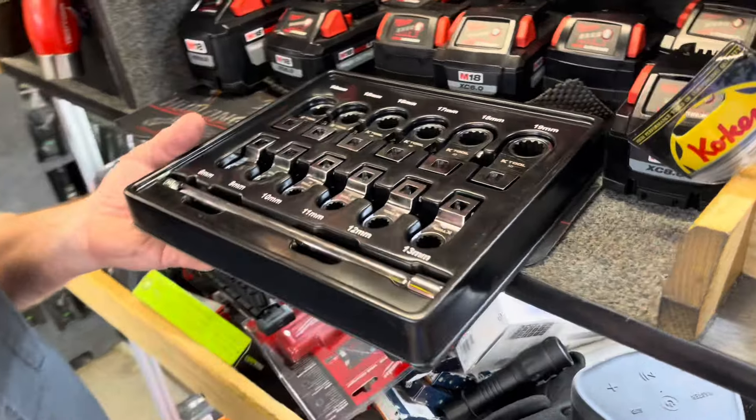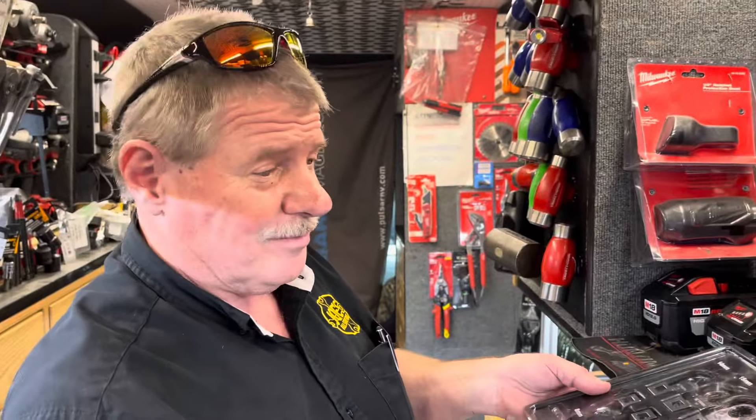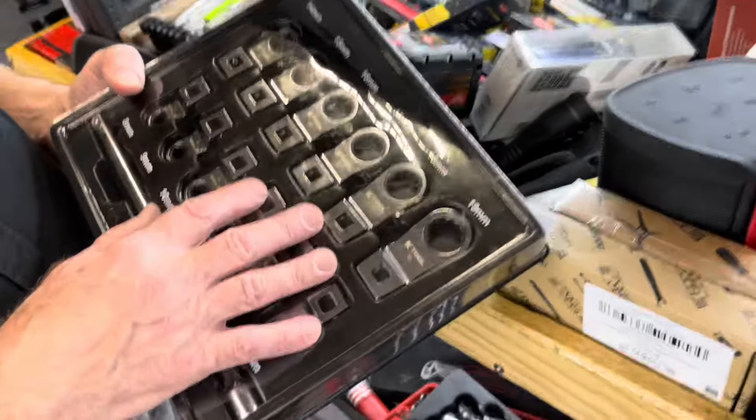You guys be looking for that, because it takes a lot when you've seen a lot of tools to get you excited about something — but when they dropped that tool with an offset and that reverse lever like that, it got me. These are $265.